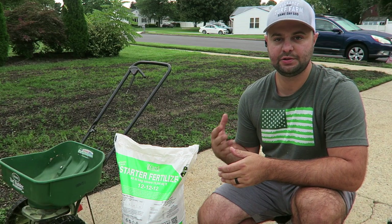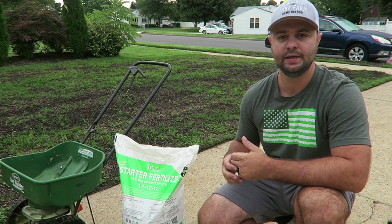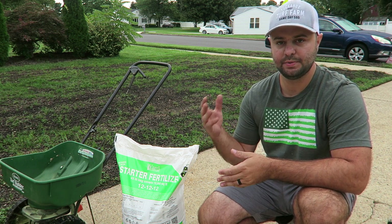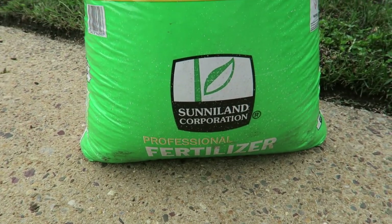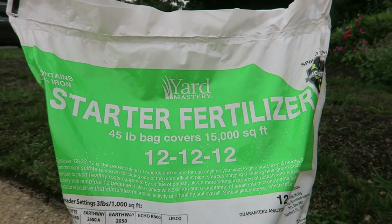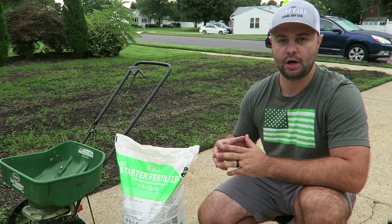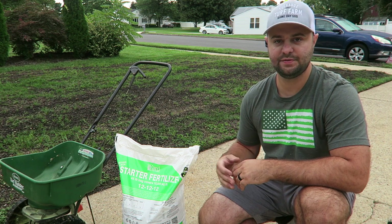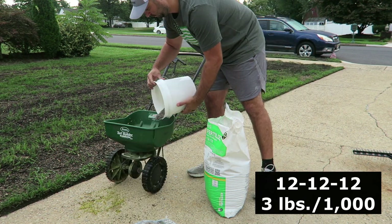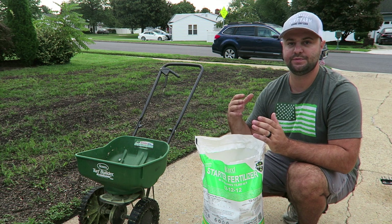Once you lay your seed down, you want to put down a nice quality starter fertilizer — that's my second step for a successful overseed. I have the Yard Mastery blend starter fertilizer here. It's a 12-12-12, spiked with their Bionite, which is their version of Milorganite but it comes from South Florida as opposed to Milwaukee. It's very good quality starter fertilizer and you get a lot for your buck. I did a cost comparison earlier in the year between their bag and a big box store brand. It gets delivered to your house. All their fertilizer lines are three pounds per 1,000, which makes it very easy to calculate out what you need.